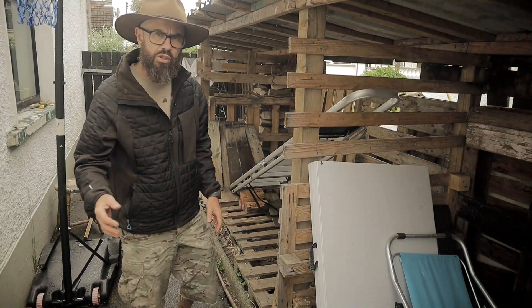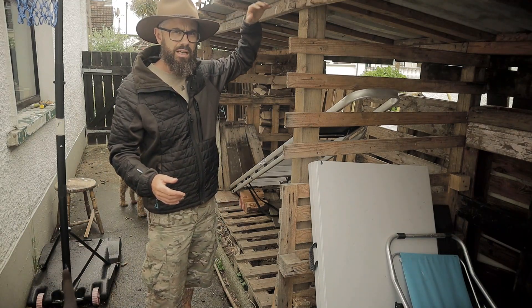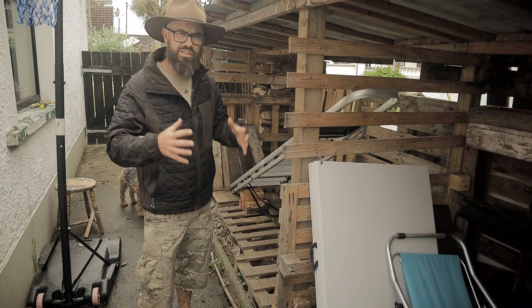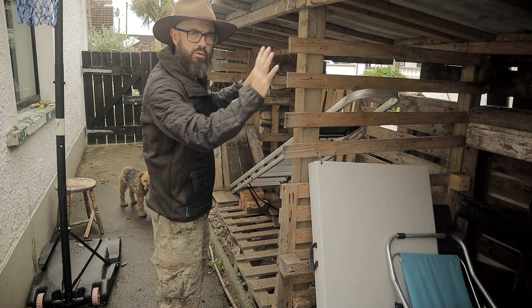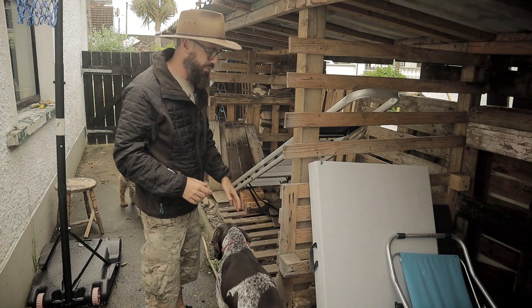If you are building a woodshed, what I would advise is to build it at least eight foot at the front and seven foot or something at the back, so that you can stand in it. If it was taller, that would also mean I would be able to store more wood in it, and that is a big thing.